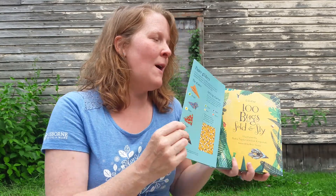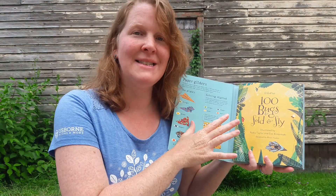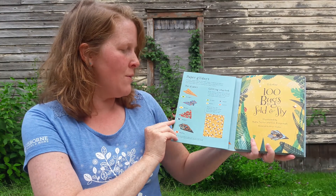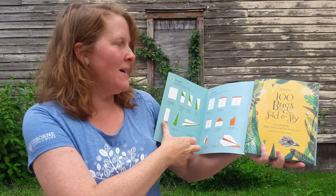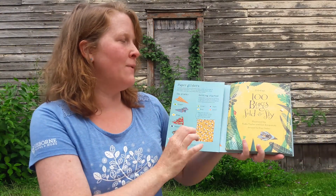Take a peek inside Osborne's 100 Bugs to Fold and Fly. Our Fold and Fly series has so many different titles from spaceships to dragons to planes. This particular one has directions in the front to fold the planes into four different styles: the stinger, the drone, the hopper, and the hunter. There are directions in the front cover, which is really sturdy, to show you how to do each kind of fold.